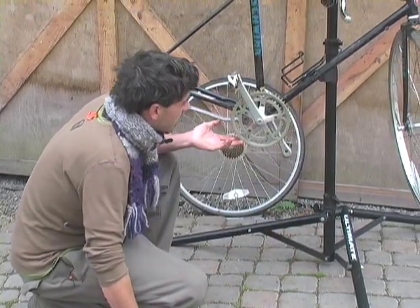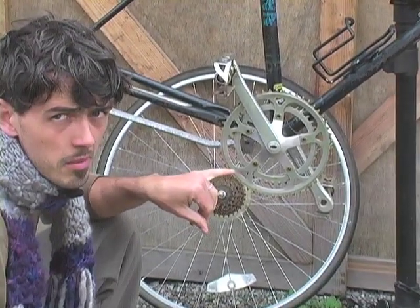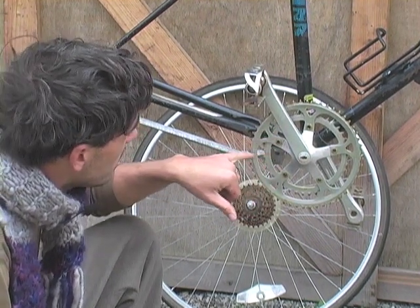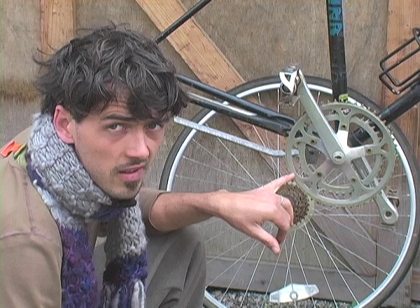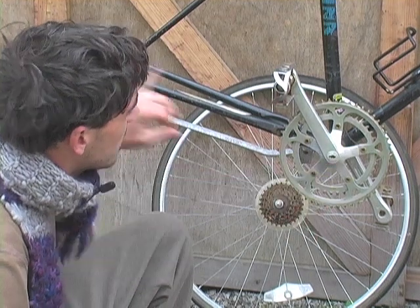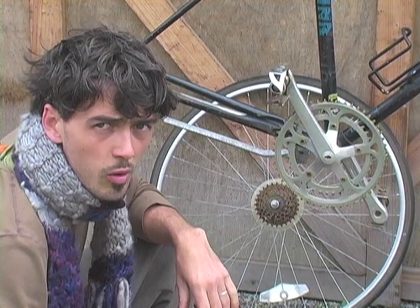So here we are — this is what you have on your bike. You could run a single speed bike by just choosing one of these two chain rings and running it to your single speed in the back. But it doesn't look that clean, and that's why people convert to single speed in the front — they want the aesthetic of a single chain ring in the front and a single chain ring in the back.